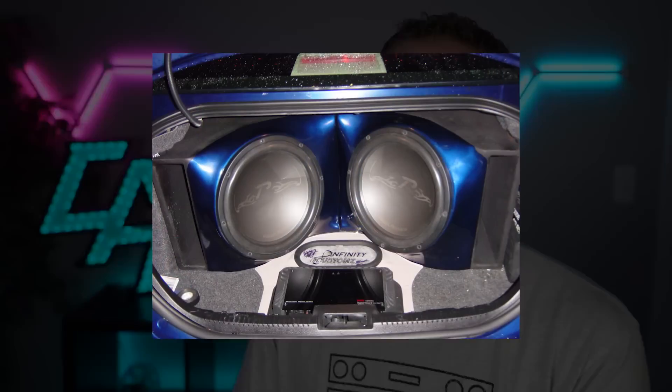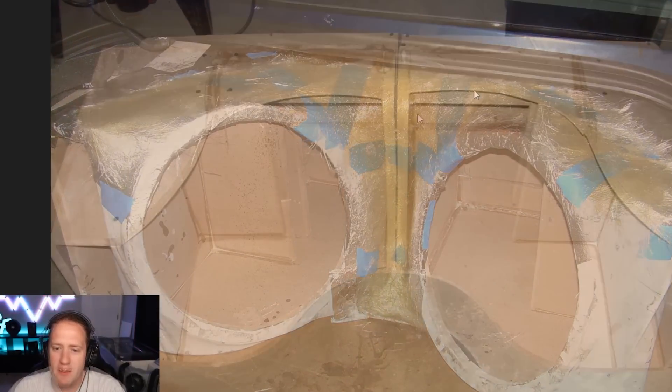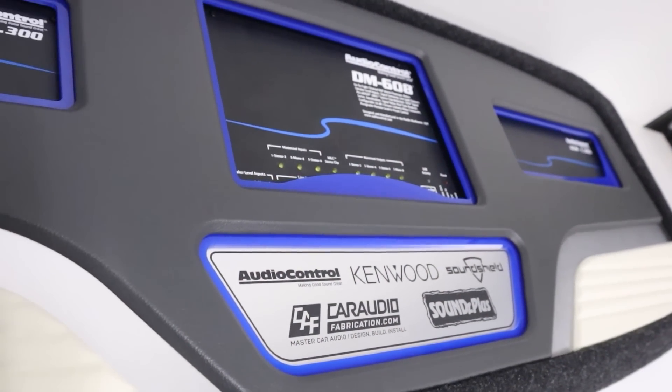It's always important to learn from our mistakes, and on this car audio build that I did about 15 years ago, I definitely made some. For those of you that might be new, I'm Mark, welcome to Car Audio Fabrication. Here on this channel we learn how to master car audio and how to design, build, and install our dream car audio system. The ideology I like to have is to always be learning from our mistakes and advancing our skill set.